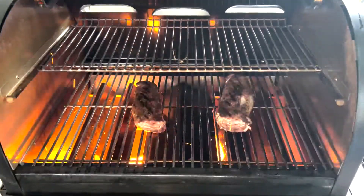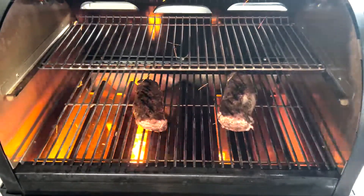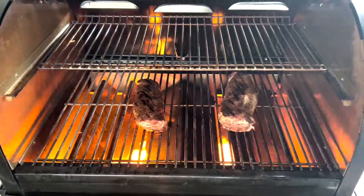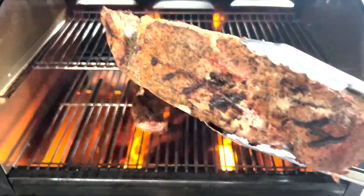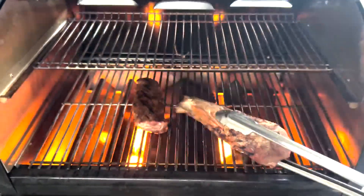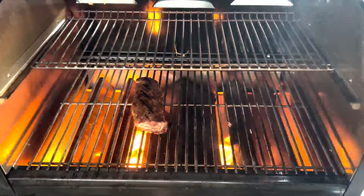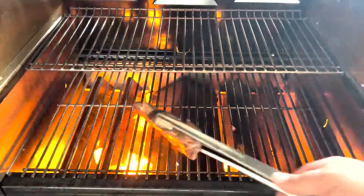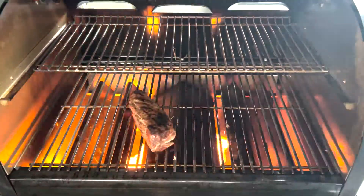I'm really, really happy with that. That is perfect. That's a lot of flame — that's a lot of heat pushing out of a pellet grill. I'm going to go ahead and shut this down and take this out just so you can see what an awesome sear that is. That's amazing. So we know now that the Weber Smokefire can sear pretty darn good.